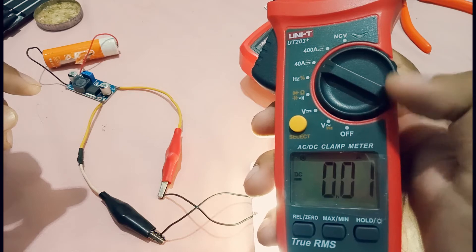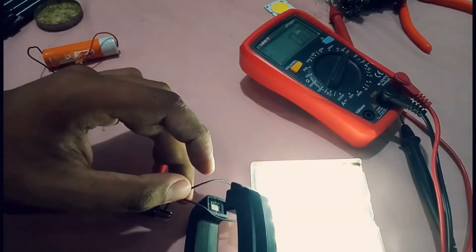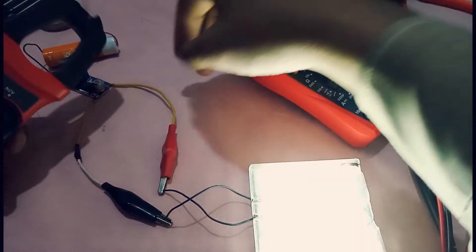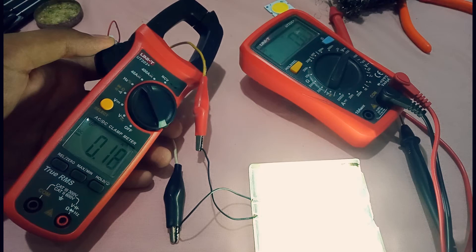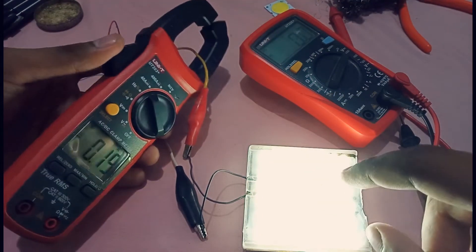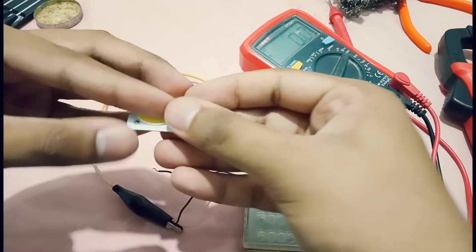Let's measure the current through the LED to see how much it's drawing. We need a clamp meter — set it to 40 ampere DC. The reading is 0.17 ampere, so just a little current is being consumed by this LED strip.